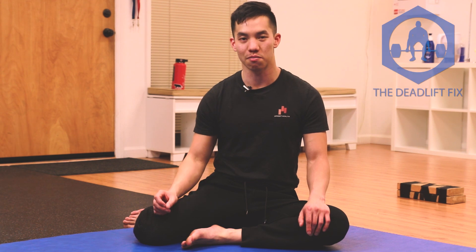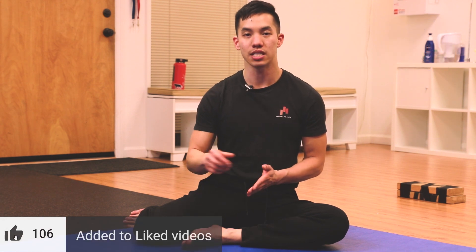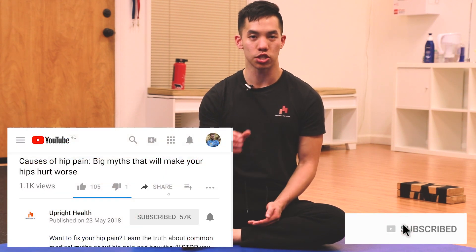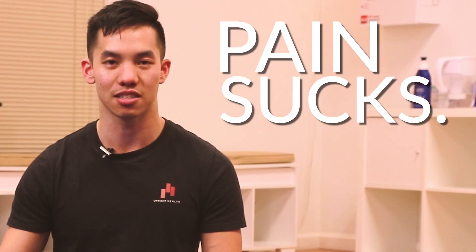And that's the video. If you found it helpful, check out the description box below for links to our do-it-yourself programs, including an entire program devoted to improving your deadlift mechanics. If you liked the video, please like, subscribe, and share it with a friend. And as always, remember that pain sucks — life shouldn't.